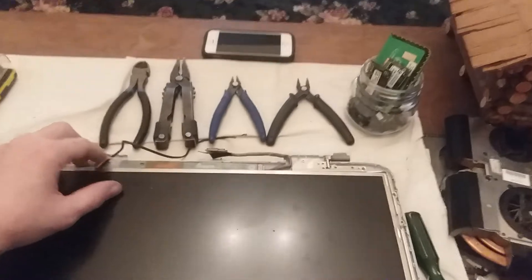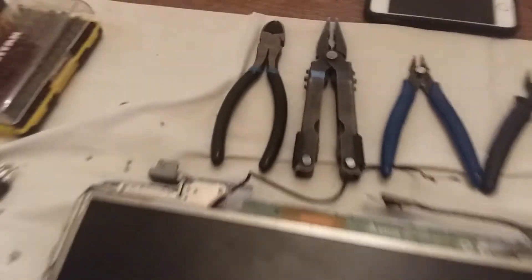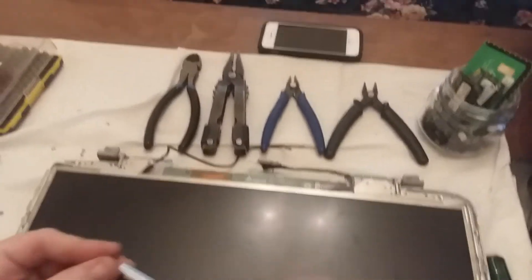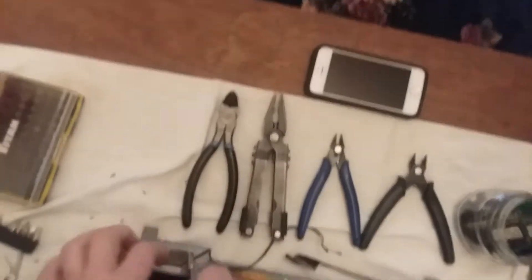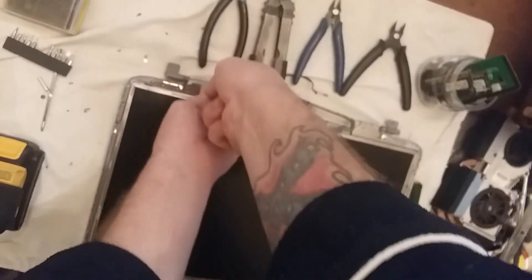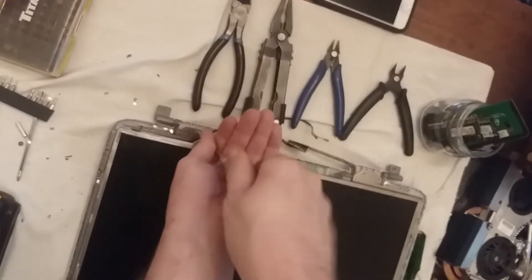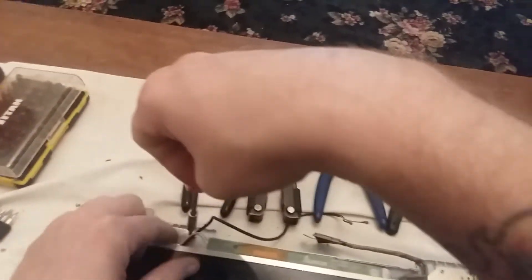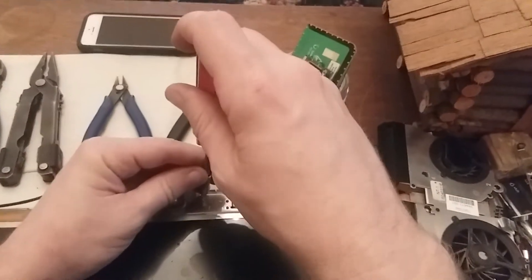These two screws don't want to come out. We'll try using a bigger bit because they do look like they are bigger screws. A lot of the times if you stand up and apply more pressure, screws like that will come out — and it looks like that worked.